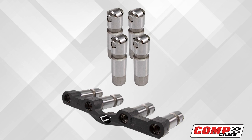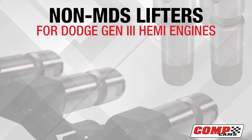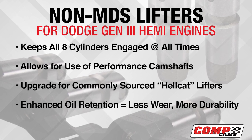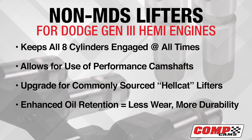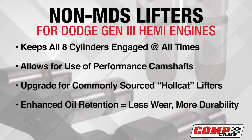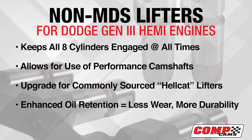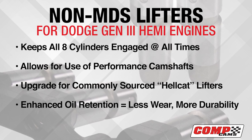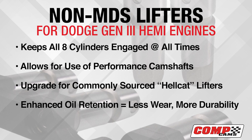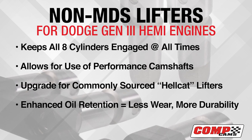Comp Cams' non-MDS lifters for the Dodge Hemi engines keep all eight cylinders engaged at all times, allowing the use of performance camshafts without concerns about lifter failures. Designed as a major upgrade over the commonly sourced Dodge Hellcat lifter, this unique design enhances oil retention around the axle and the bearing, helping reduce wear and increase durability in all applications.